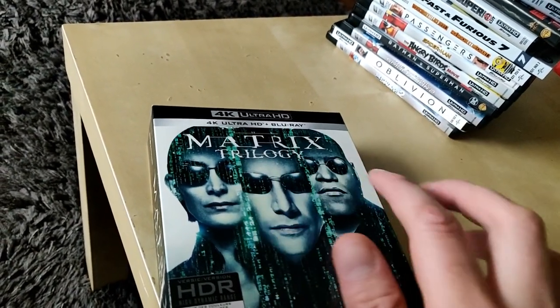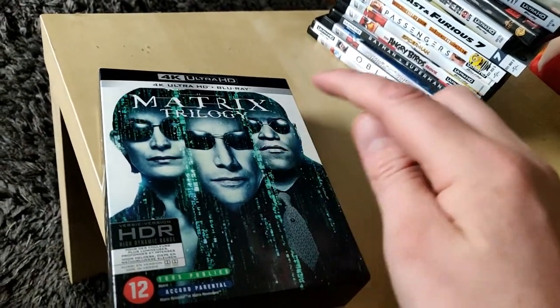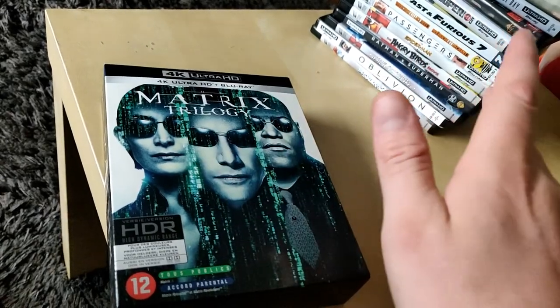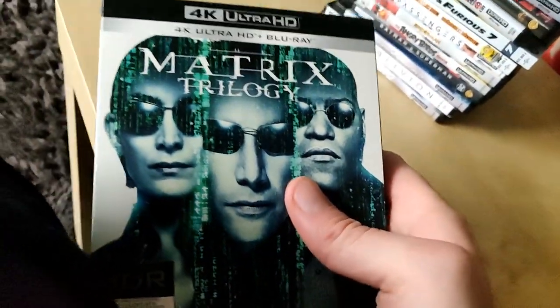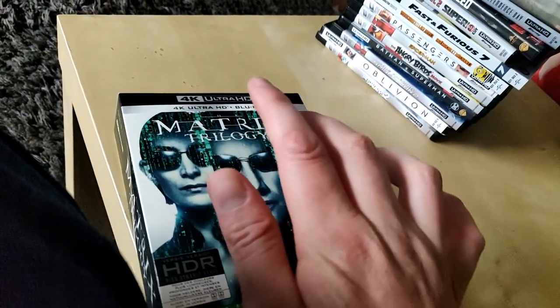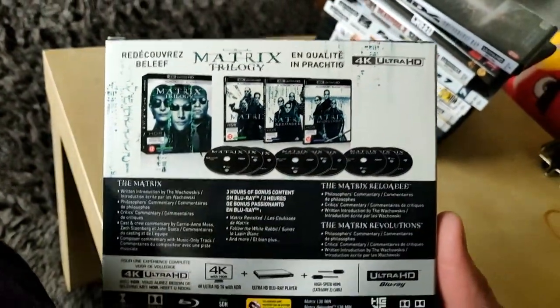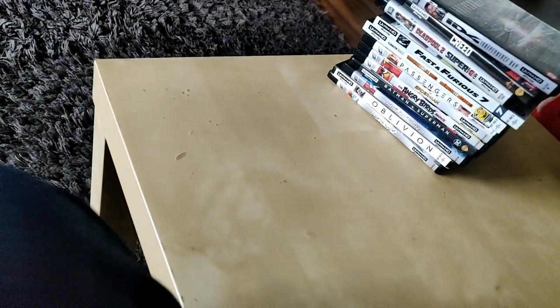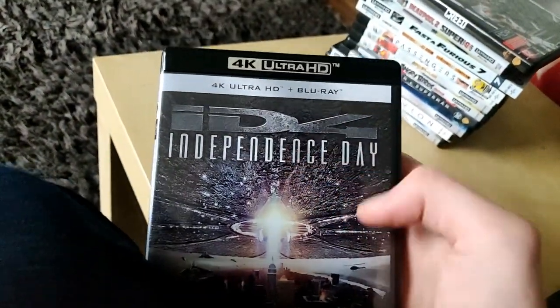First we have the Matrix Trilogy. I bought this brand new and I also made a video of it, so if you want to check out a full video of the Matrix Trilogy, click on the next video. It's the Matrix, the Matrix Reloaded, and the Matrix Revolutions. Really awesome, finally in 4K.